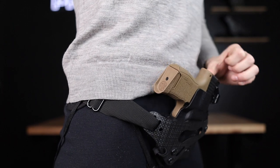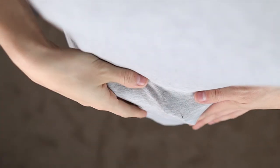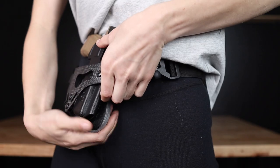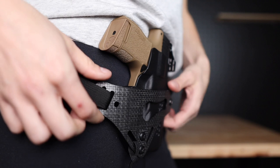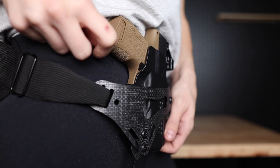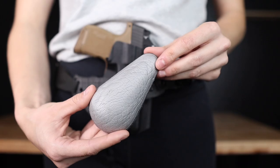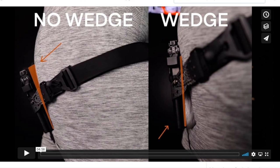The next most likely portion of the gun to cause printing is the top of the slide. If the top of our gun is tipping out and away from our body, then the top of the slide, our rear sight, or even our optic can be seen through our clothing. This is also solved by using concealment features like wings and wedges. Angled wings like the dark wing and the mod wing with the e-mod wing inserts interact with pressure and cause the top of the gun to tip slightly closer to the body than the bottom portion, acting like a fulcrum. Although these angled wings can create enough slide tuck for some people, many will also need the help of a wedge to tuck the side of the gun in closer to the body.